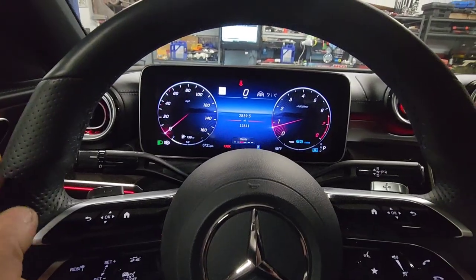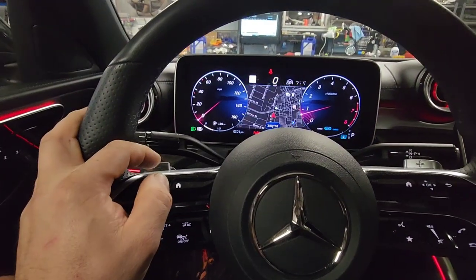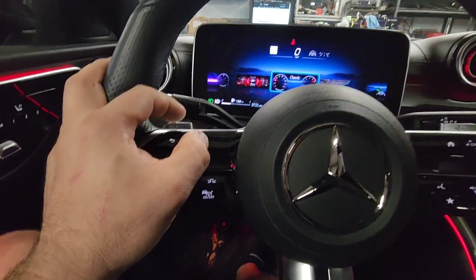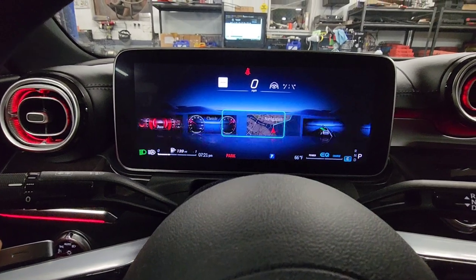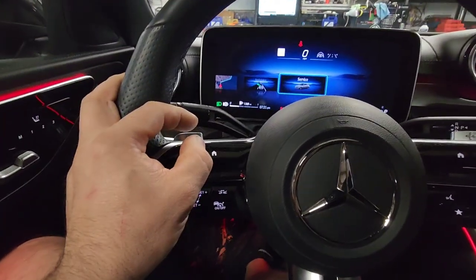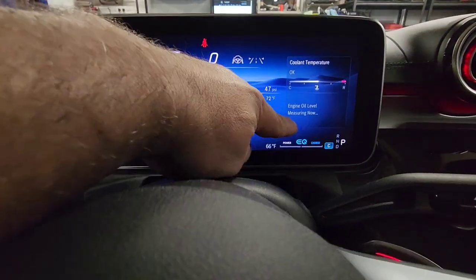This is going to be your screen. You need to go to the left menu, press the home button to get the different options on the screen, then go to the right and press OK with the left button again. Your engine oil level is going to be on...